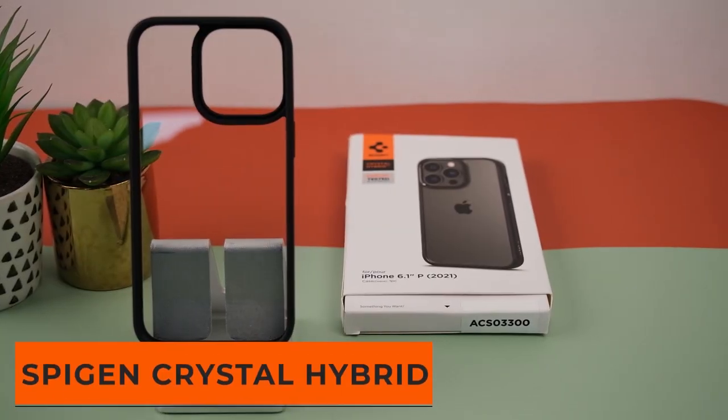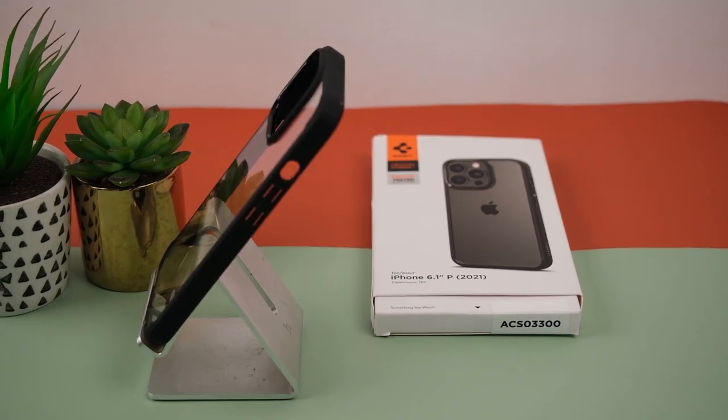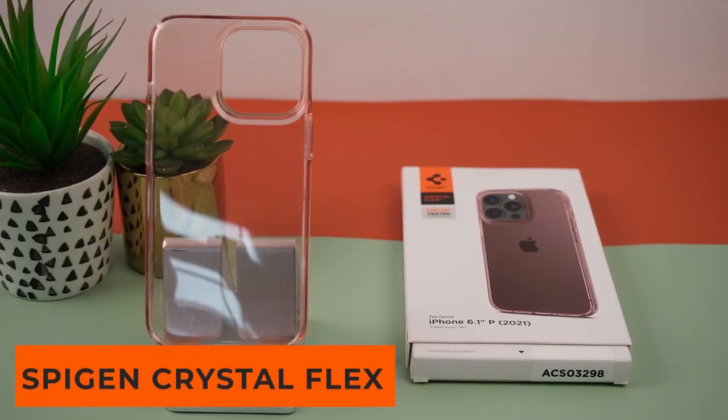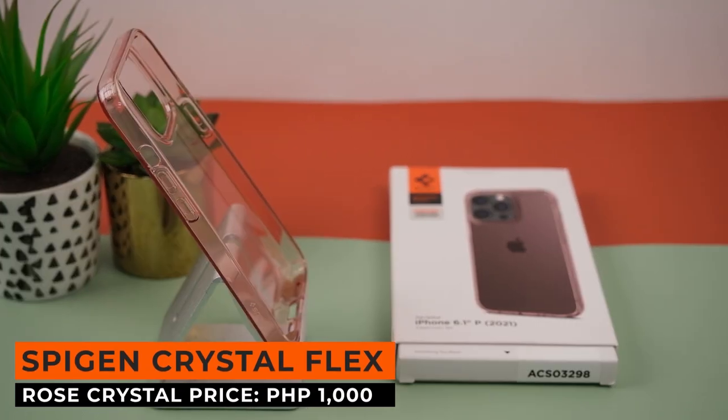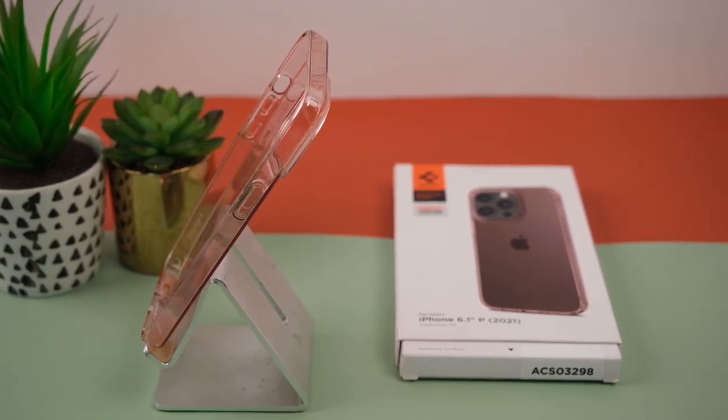Next up is the Crystal Hybrid Matte Black — a case made of black TPU sides and a tempered glass back, offering a classy look with added protection for only 1,000 pesos. Our last Spigen case is the Crystal Flex Rose Crystal — a transparent case in a bright pink tint for only 700 pesos.